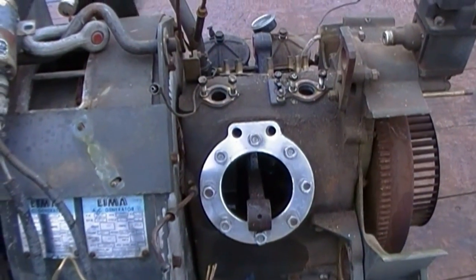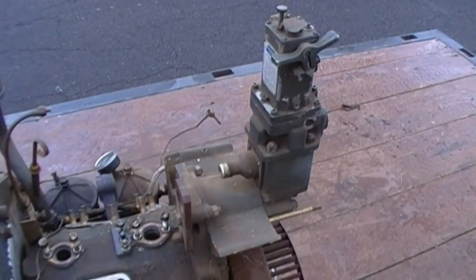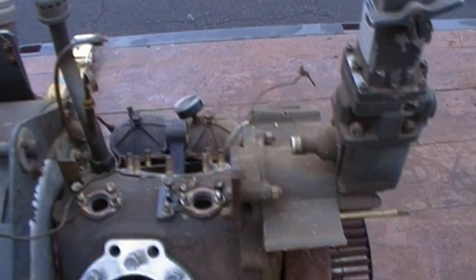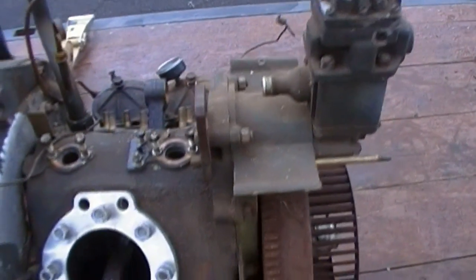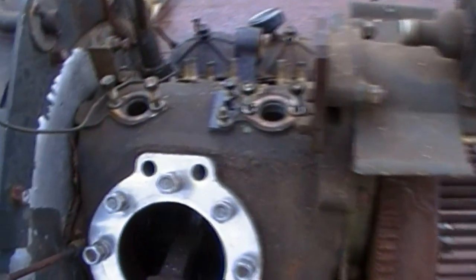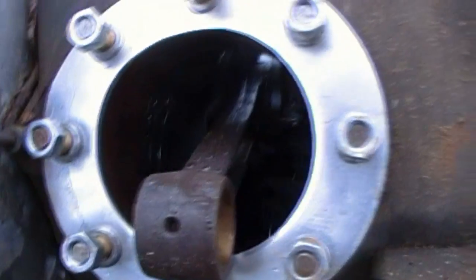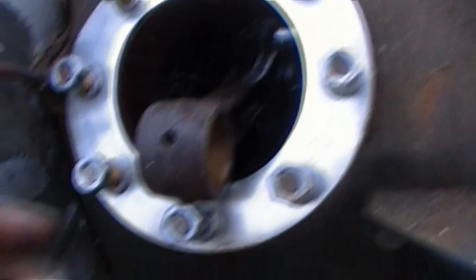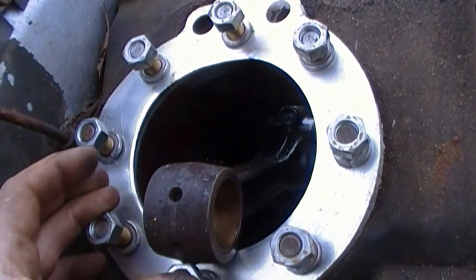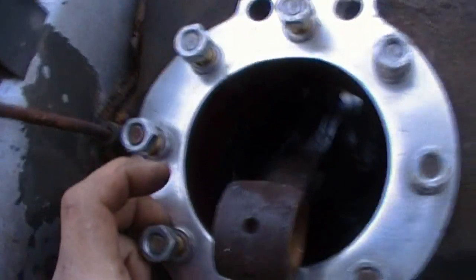This is as far as I'm going to go with this engine. I'm not going to touch the governor. I'm not going to pull the flywheel off and check the gears or anything, because I turned it over and everything seems alright. I will drain the oil and flush the case, but that's about all I'm going to do.